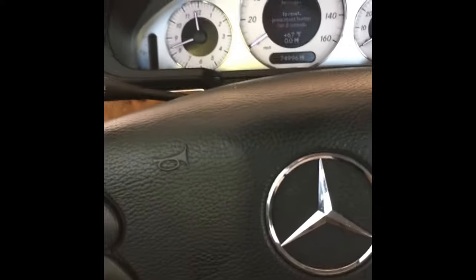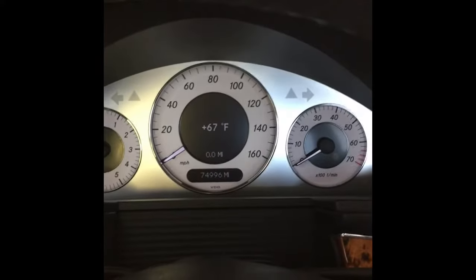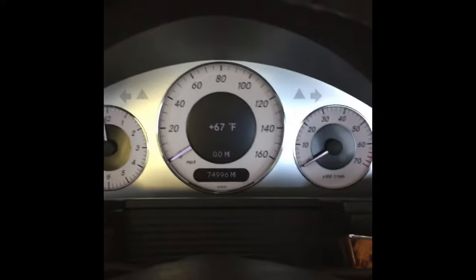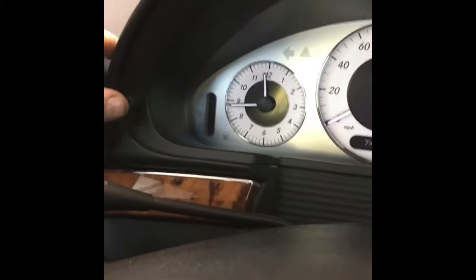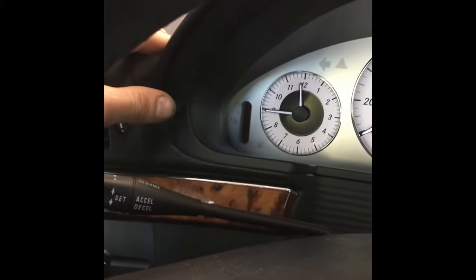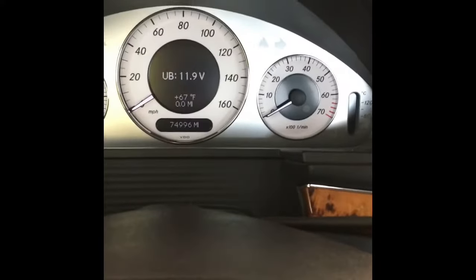You're going to push the information button here a couple times until the temperature displays. After the temperature displays, on the left console there's a button for the trip reset — you push that three times in a row: one, two, three. You'll hear the audible beep and you'll see this displayed.